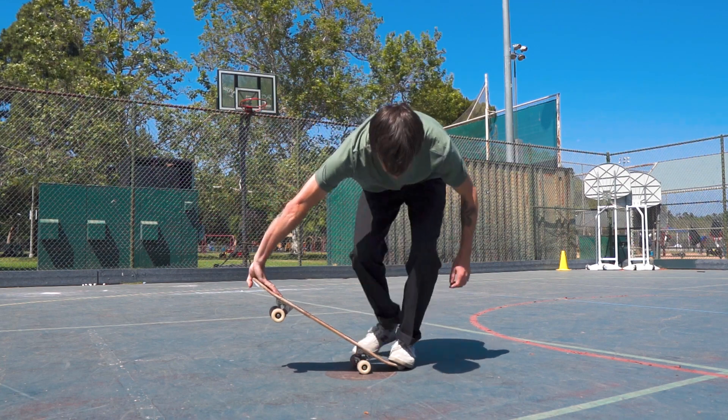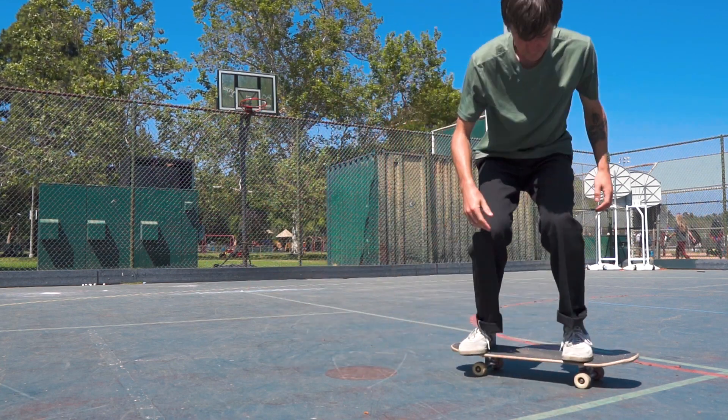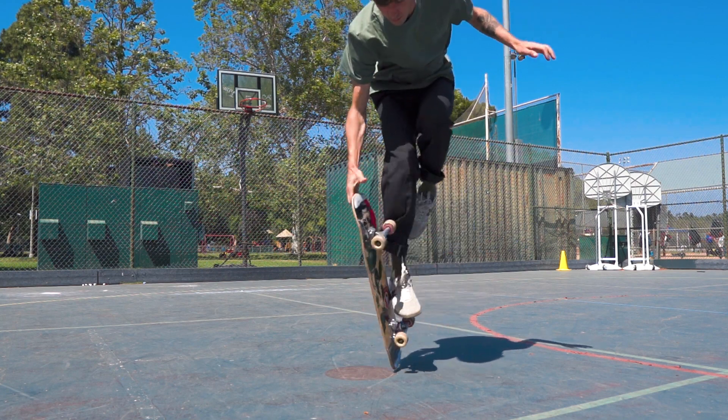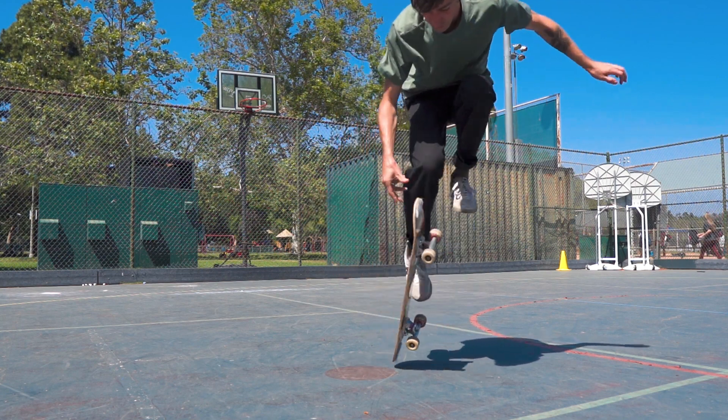My name is Mike Osterman and today I'm going to teach you how to carousel. A carousel is a truck transfer done by throwing the board end over end over the top of your foot.